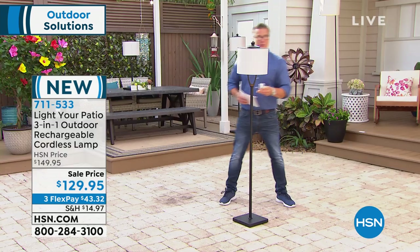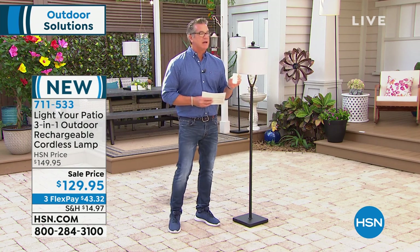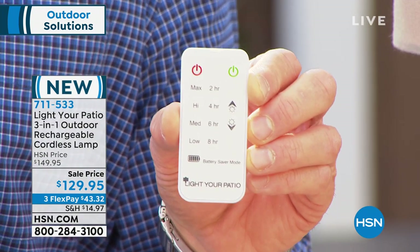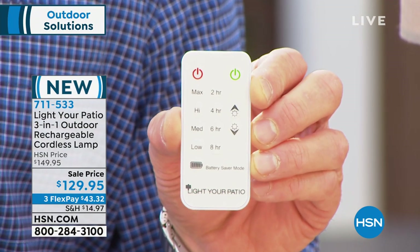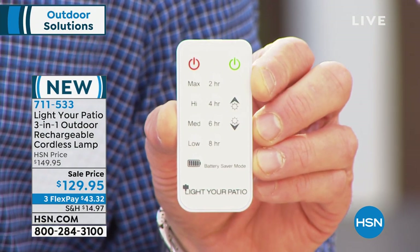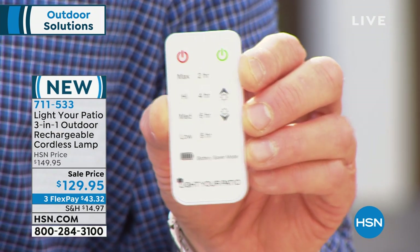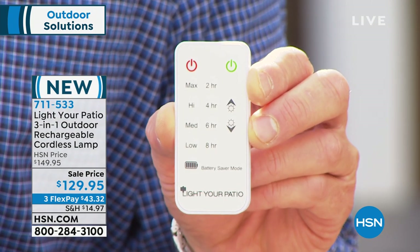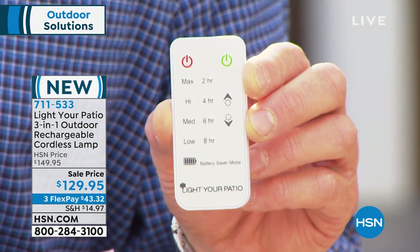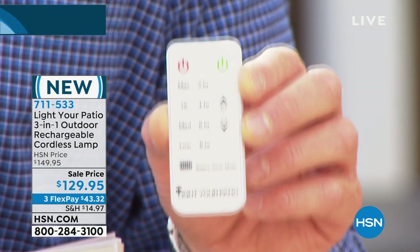I just grabbed the remote. I'll hold it really close so you can get a good shot of it. So on and off — pretty easy, right? Green means go, red means stop. You've got a timer that'll go two, four, six, or eight hours. You can adjust the amount of light with the little arrow — push the arrow up or down. There's a battery saver mode which will extend the time between charges.